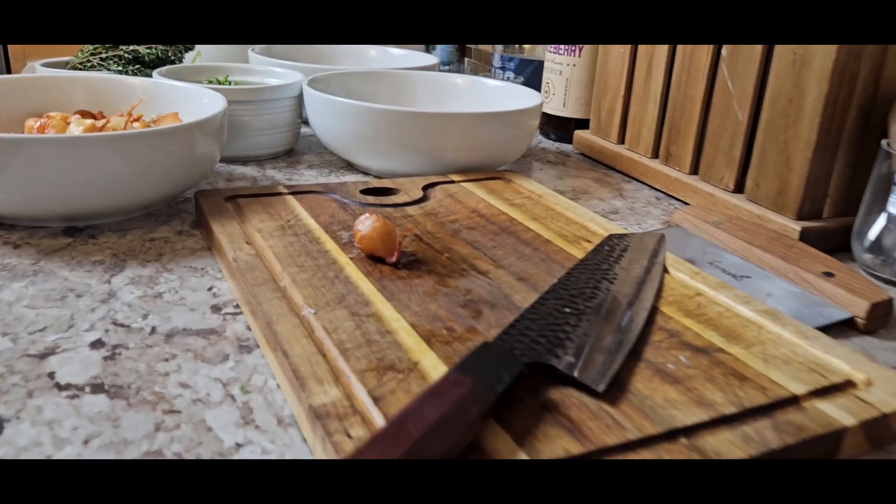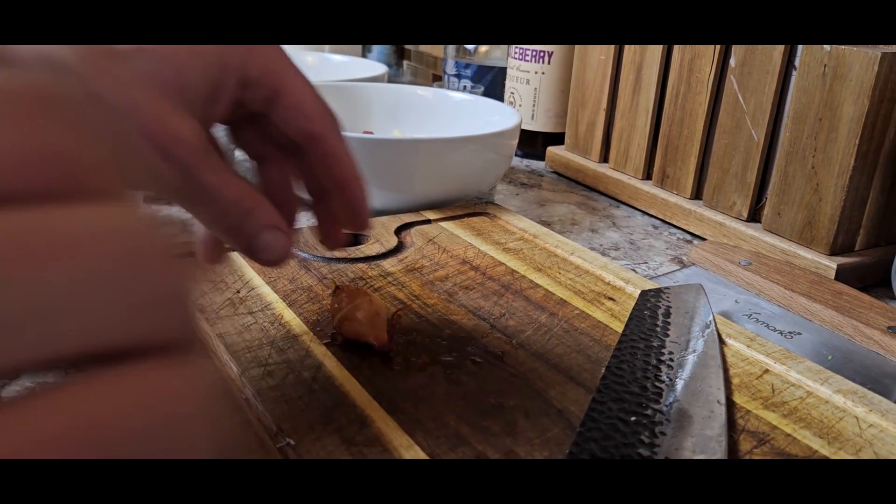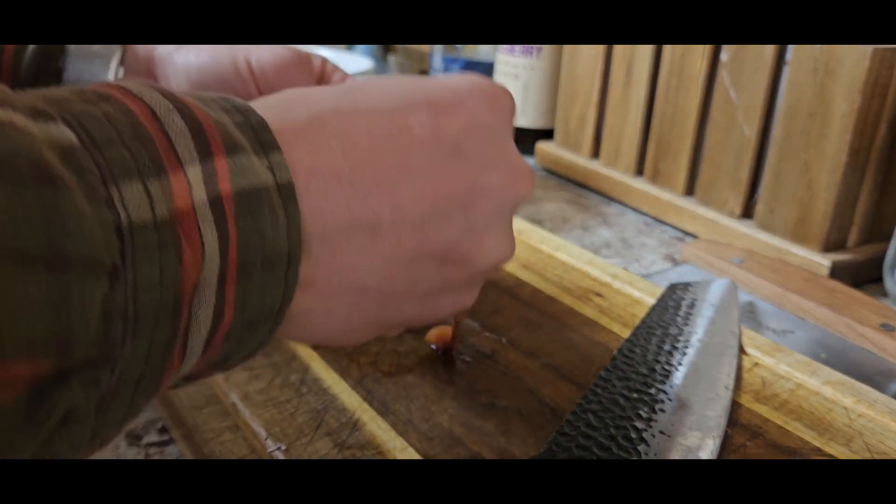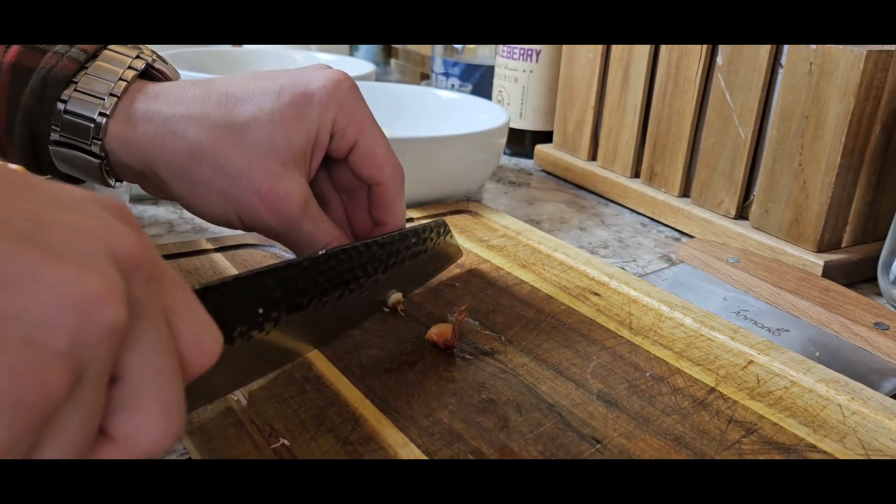Now for prepping the pearl onions, I just cut off the top, peel the sides off — you're going to have a little bit of loss — and then just cut the little bottom off.